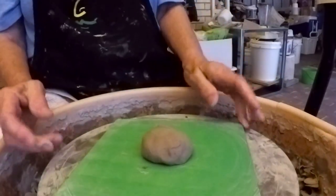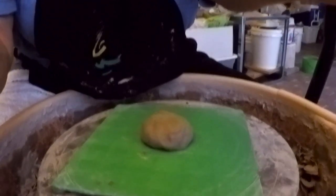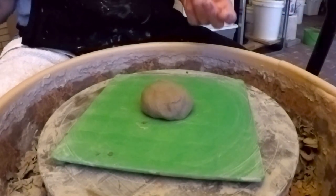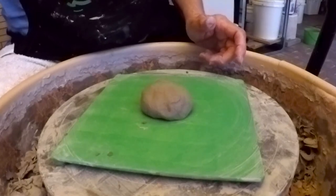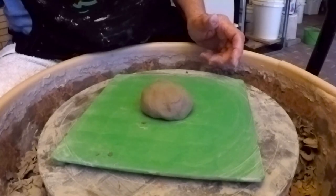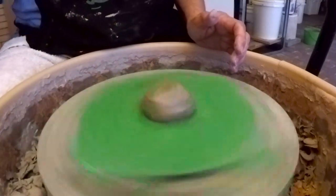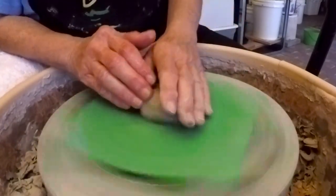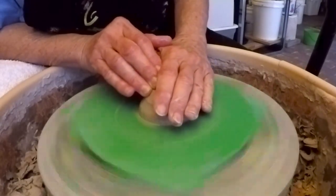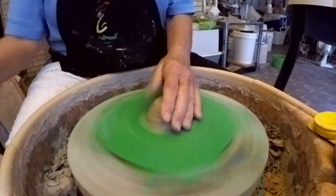You just cannot — no matter how many lid videos I do — you just can't ever get all of them. This is going to be in the lid category because every time you throw a pot and have a situation like this, you need a special lid, a particular lid style or something to go with it.